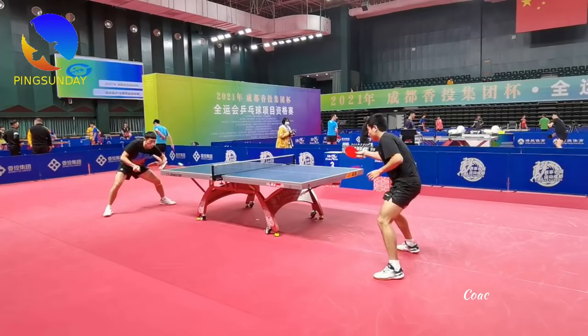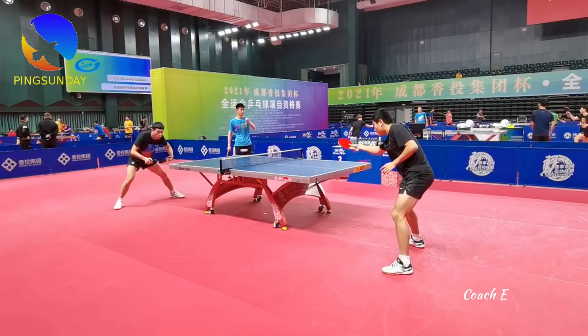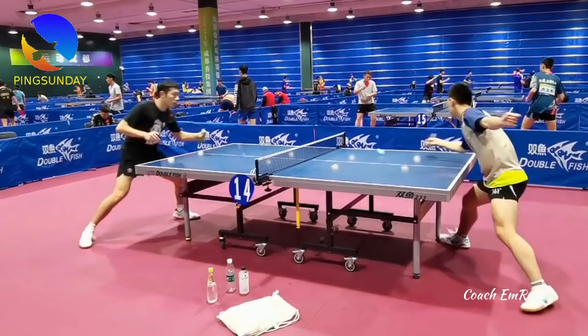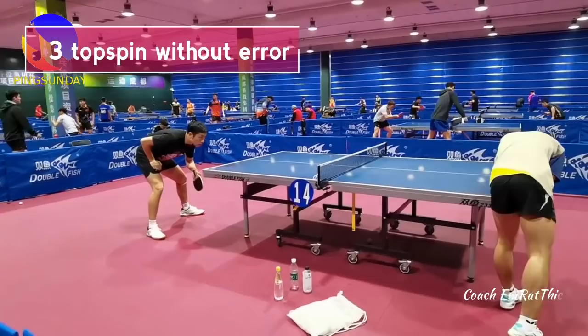Xu Xin improved the reverse panel backhand topspin. In general, for the long ball at the backhand corner, Xu Xin often pivots to use the forehand topspin. In some cases, when you don't have enough time to pivot, you can use the backhand topspin as another option. You can then attack with your forehand on the next ball. The main objective is not to win the point outright — you need to avoid unforced errors at this stage.